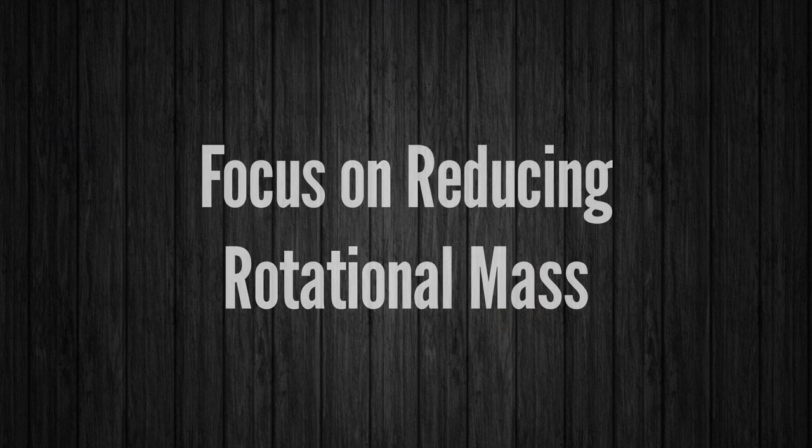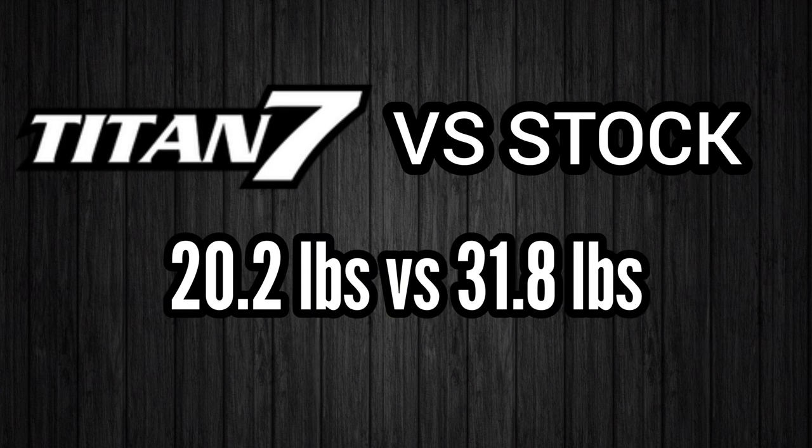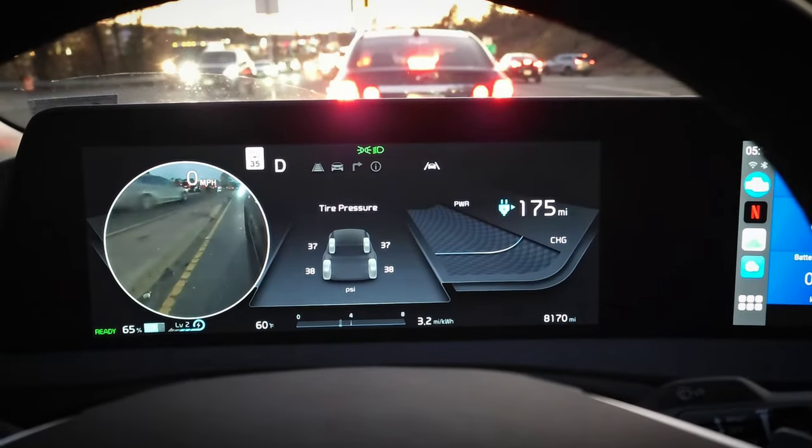To help reduce the impact I wanted to make sure I got wheels that were very light. Rotational mass can have a significant impact on various aspects of the driving experience — acceleration, braking, handling, and wear and tear. I figured a wheel that is much lighter should be more efficient to drive. And the new Titan 7 TS5 wheels are very lightweight since they're fully forged wheels. They only weigh 20.2 pounds compared to 31.8 pounds for the stock wheels, which is a pretty big drop, so hopefully that will help with the efficiency some.